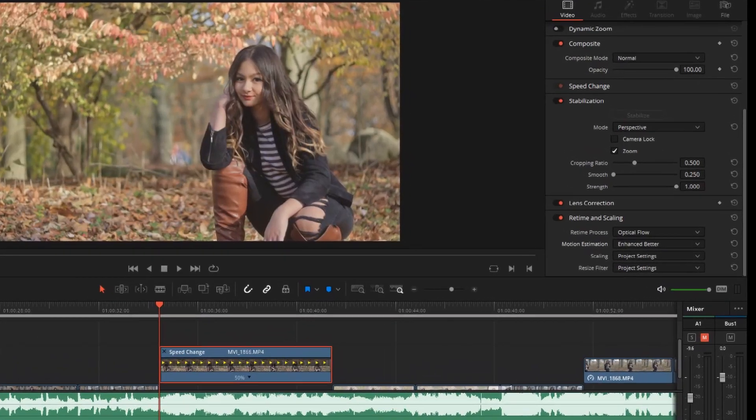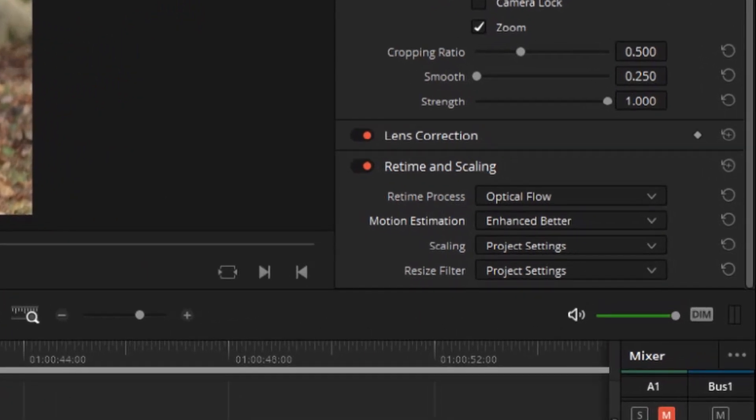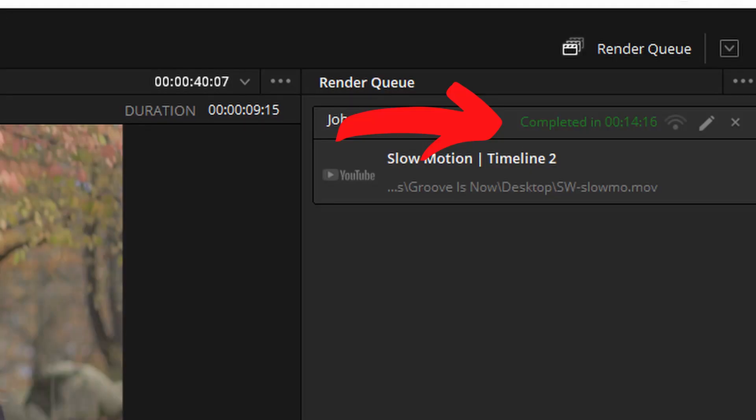The last option I would recommend — and again, this is only if you're super desperate — is to use the Speed Warp option. The reason I say this is a last resort method is that it's going to bog down your system because it's so system-reliant, unless you have a really powerful computer. The other downside is it takes so long to render — even just 10 seconds of footage could take 10 or 15 minutes.